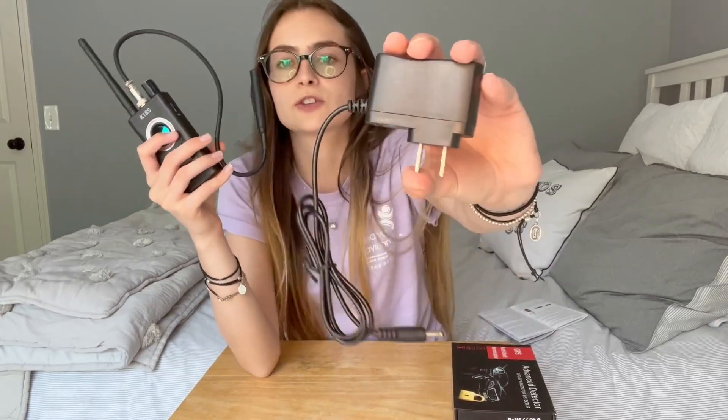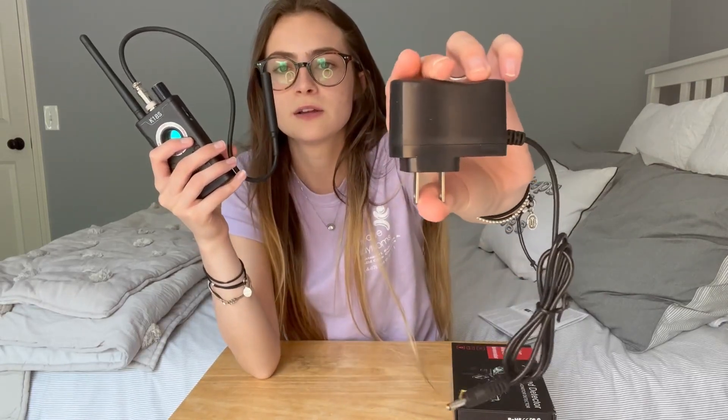It also comes with a charger. When fully charged, you can use it for up to 30 hours, depending on how high you have the sensitivity, so it definitely holds a good charge. Between the safety benefits, being super easy to use, and being nice and lightweight and small, I would definitely recommend getting this anti-theft GPS terminator.